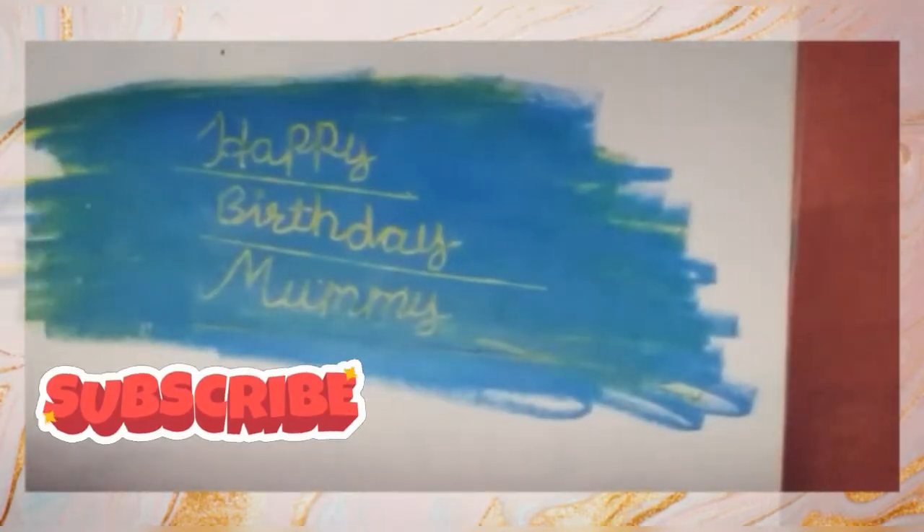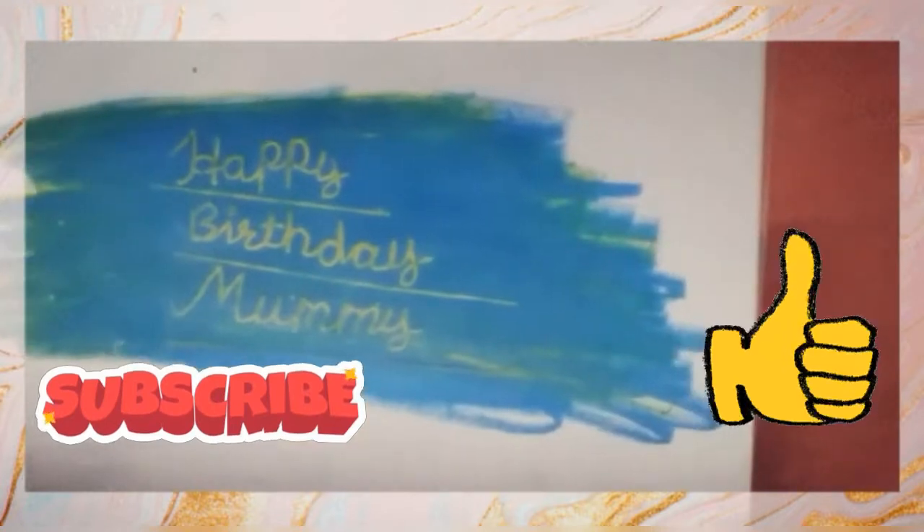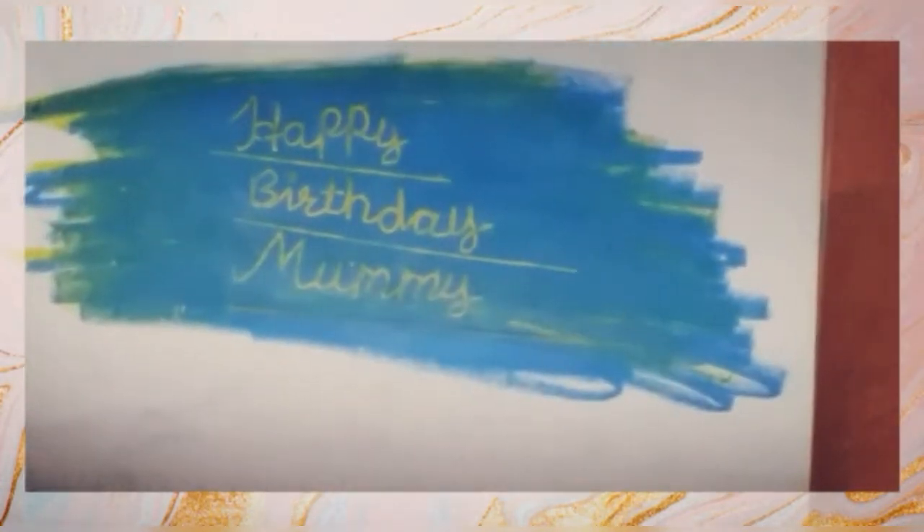Hello friends, welcome back to my channel. Today I will show how to write something on a colored background. See friends, I have made this firstly to show you an example. Now I will show another. Let's do it, friends.